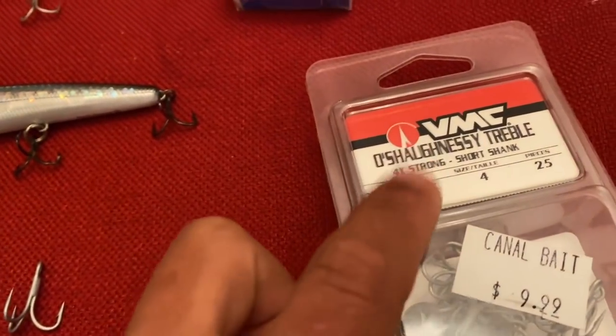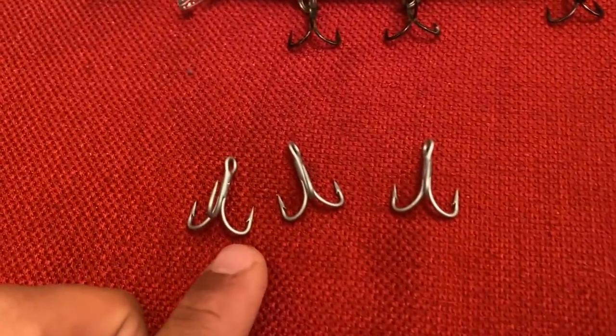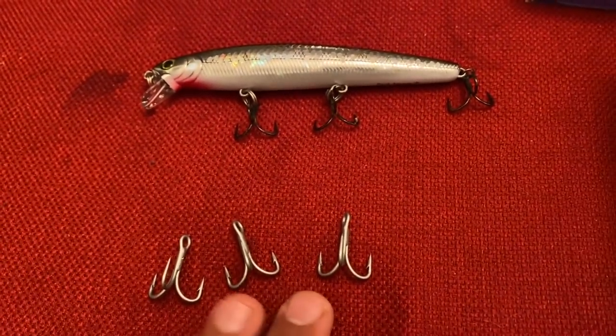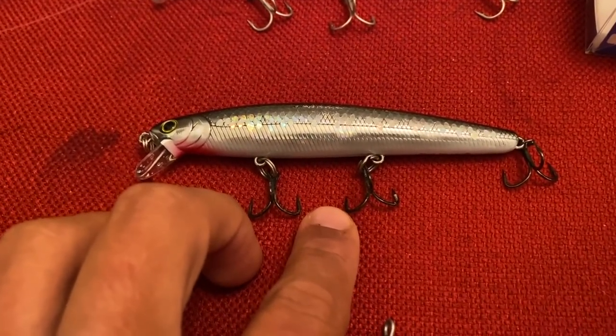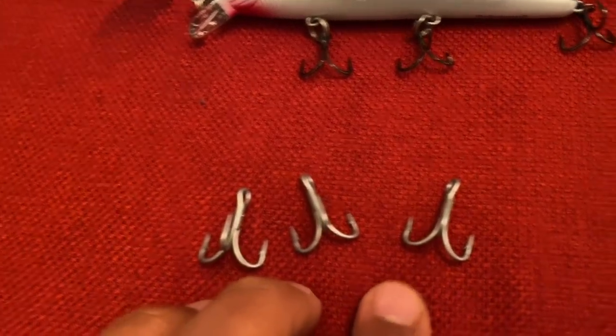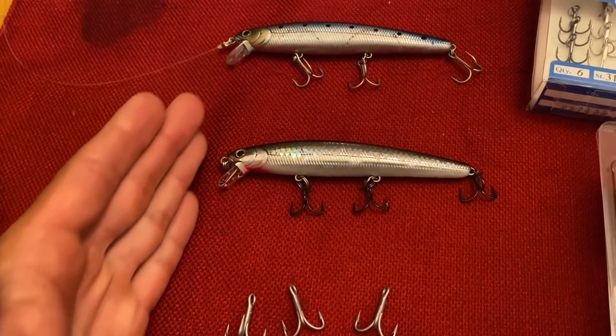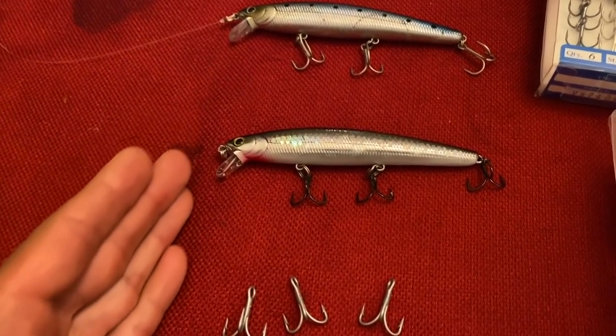As plan C — version 3.0 — if that doesn't pan out, I've got these VMC 4x hooks. Both sets are fairly expensive, but in my opinion it's worth it. If you're spending the money on a lure like this, spend a couple extra bucks to make sure the hooks are up to par. I got the VMC recommendation from my SoCal brother Hook to Cook — thanks Edward. I haven't used these yet but I'm 98% sure they're going to be good, and off chance they're not I'm 100% sure they won't bend with any fish we have on the west coast.